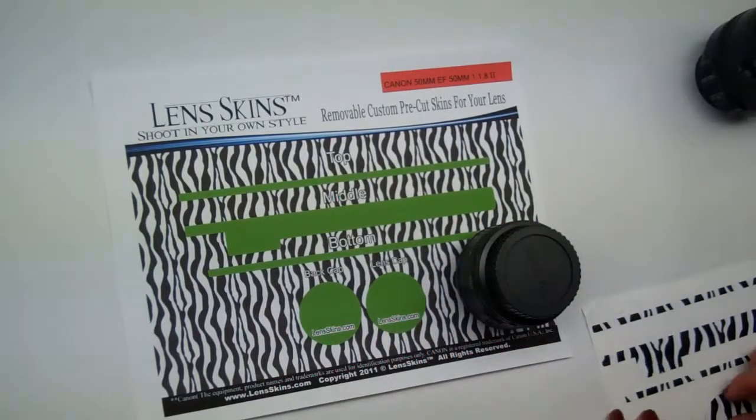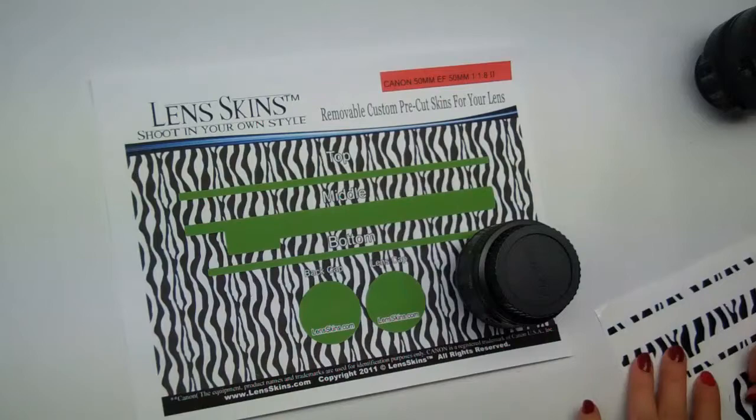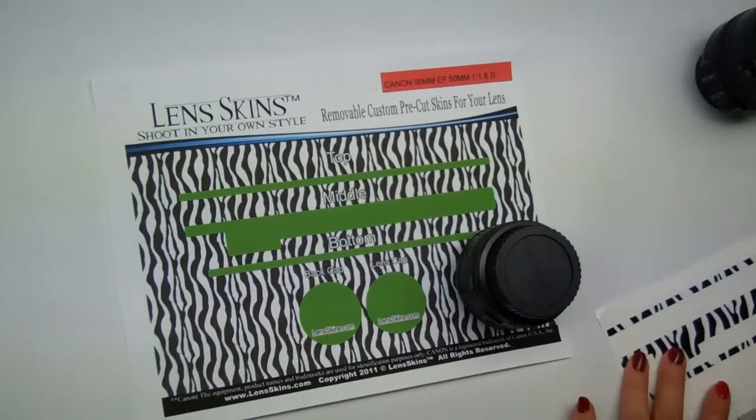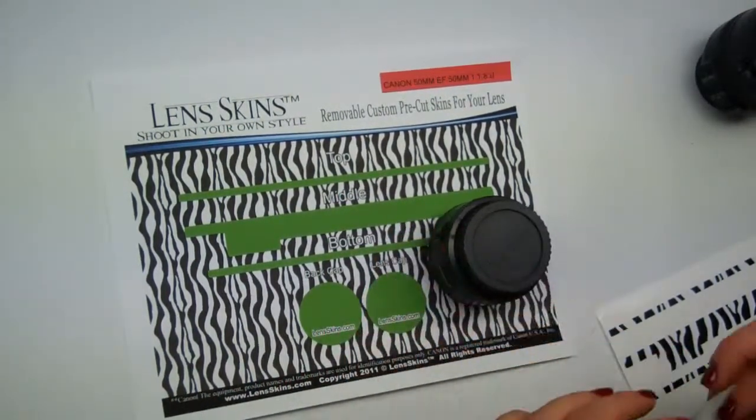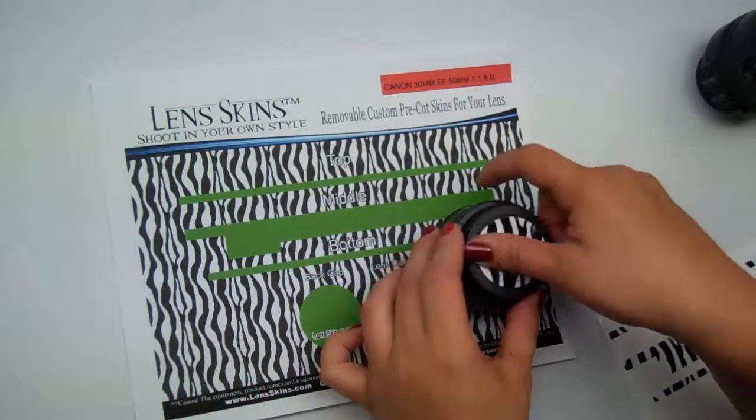We're going to start by installing the back cap first. Just take your sheet and remove the back cap carefully by peeling one of the sides up. Go ahead and turn your lens over, align one of the quarters, and push down.